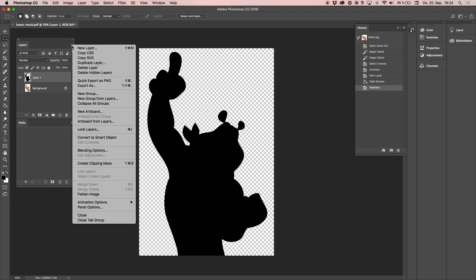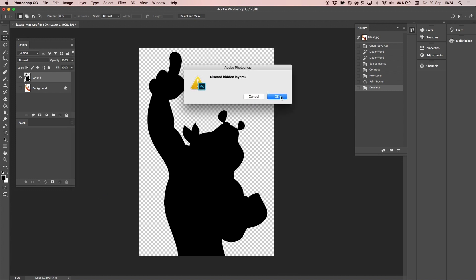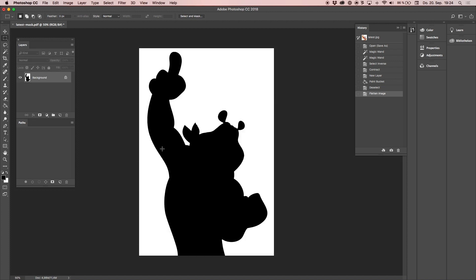Now I deselect, then merge the layers — flatten the image — and discard all hidden layers. Now I only have a Tony black layer, which I'm going to save as the second file. So I now have two files: one color file saved first, and the black mask file saved last.